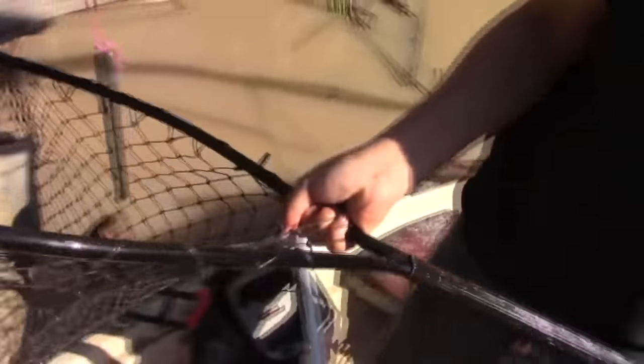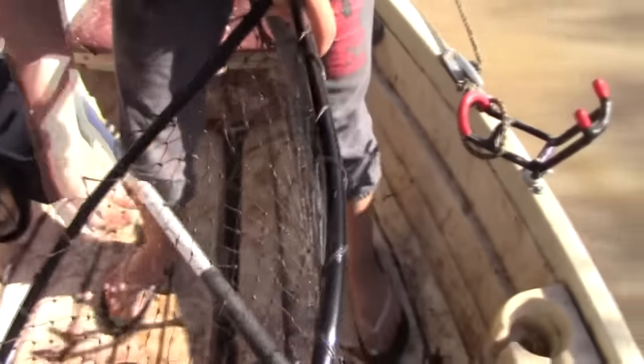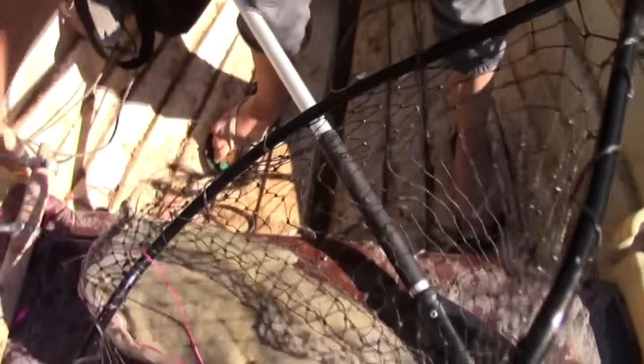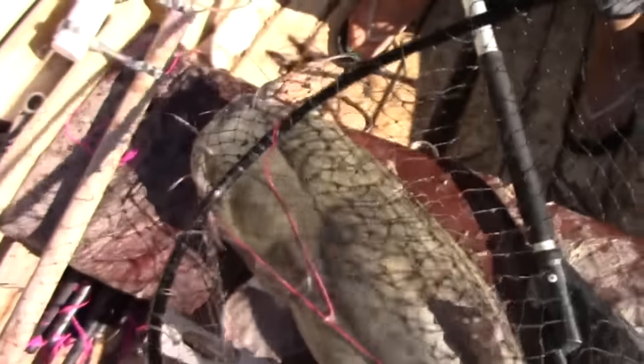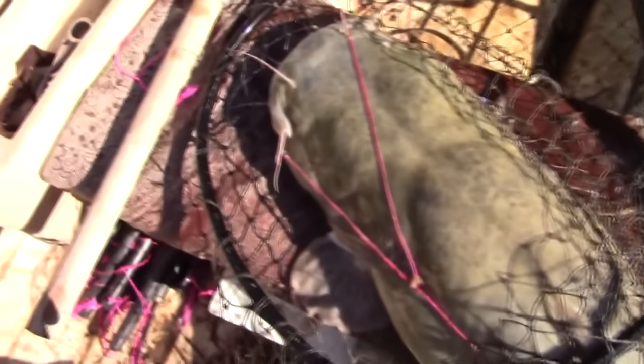Can you even pick him up? Jeez almighty, look at this guy! Look at that hook — perfect hook set. Yeah, that is a monster!